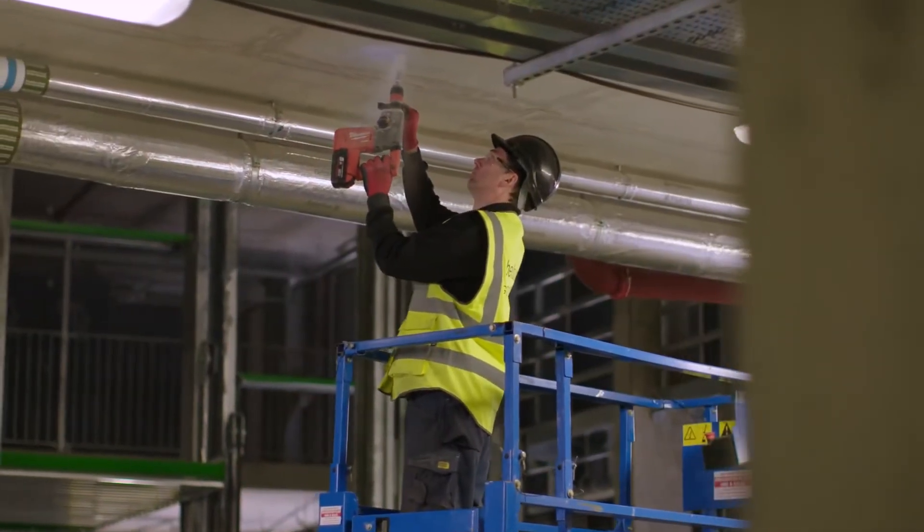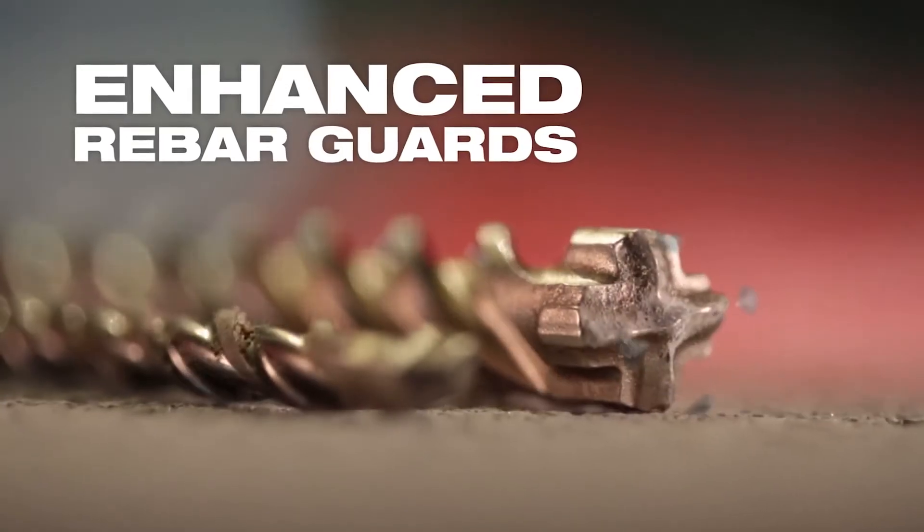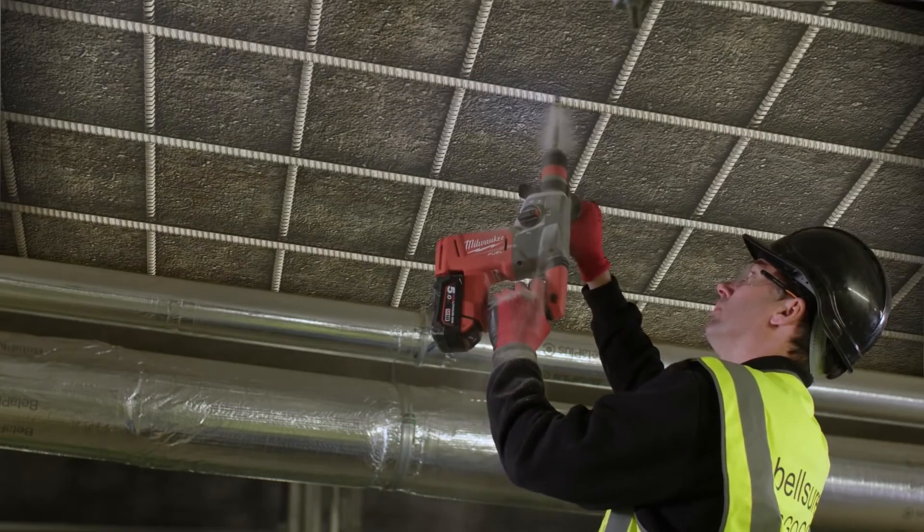Engineered to reduce breakage and wear for maximum durability. Enhanced rebar guards increase lifetime by shielding the bit when hitting rebar in concrete.